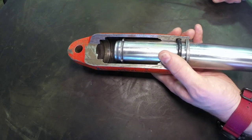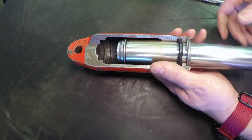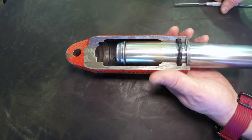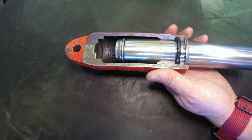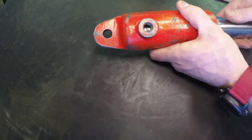Some of you will see these ram type cylinders used on portable presses, and they are still able to create quite a large amount of force because they use a high-pressure seal. To service these, you get into the back side and you can see the snap ring is accessible.